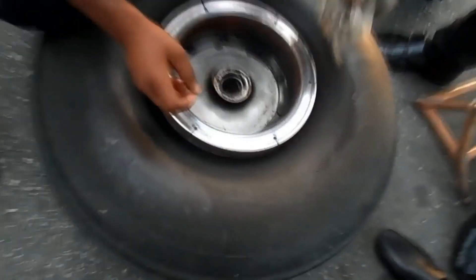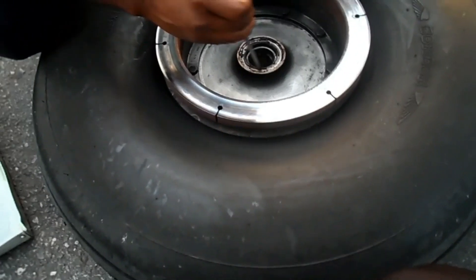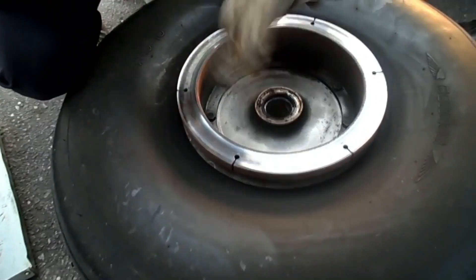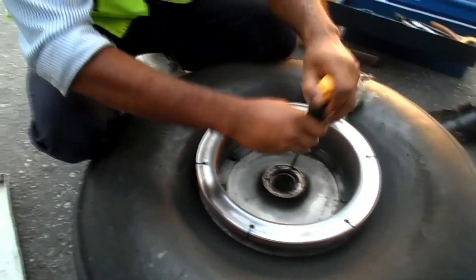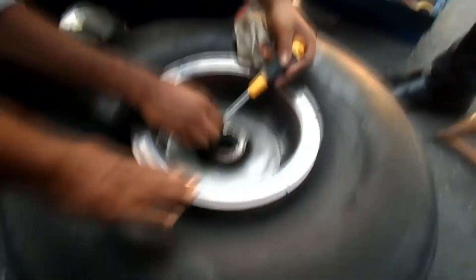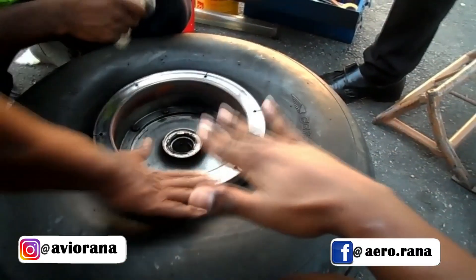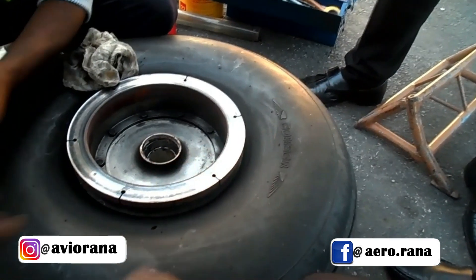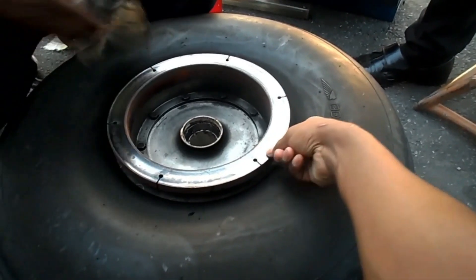We have two bearings, either one or the other one. This is the brake disc and hydraulic power is applied from the brake unit and it holds here. When it rotates, it gives pressure from both sides - here and here - two sides, and it stops. Like disc braking on a bike.